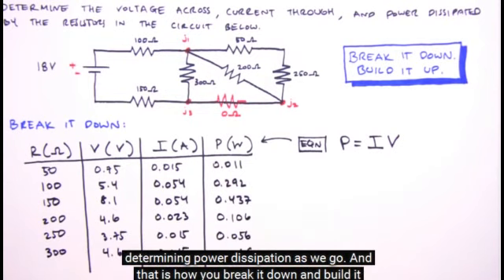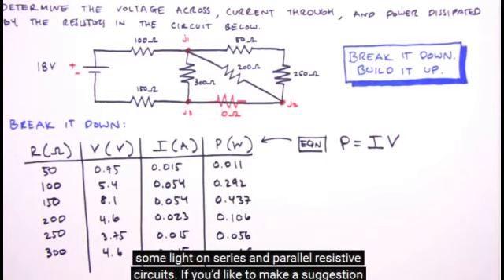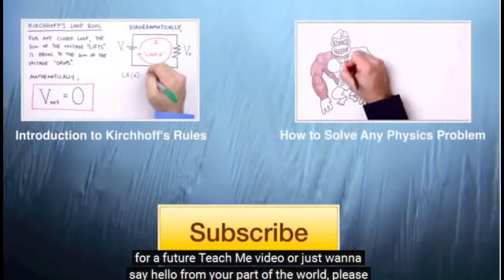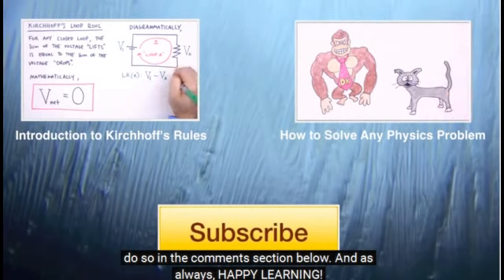And that is how you break it down and build it up. I'm Jesse Mason. I hope this video sheds some light on series and parallel resistive circuits. If you'd like to make a suggestion for a future video or just want to say hello, please do so in the comments section below. Happy learning!